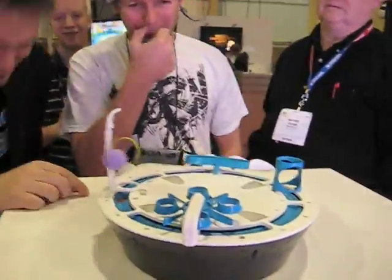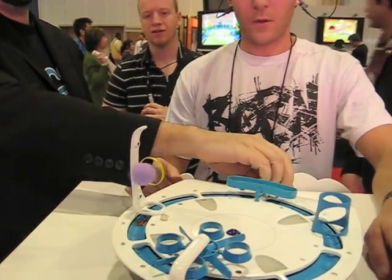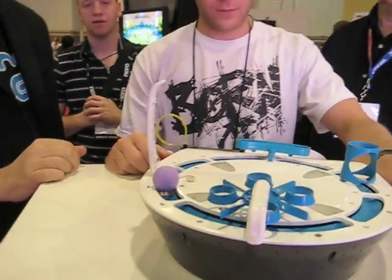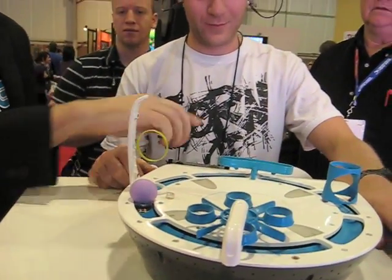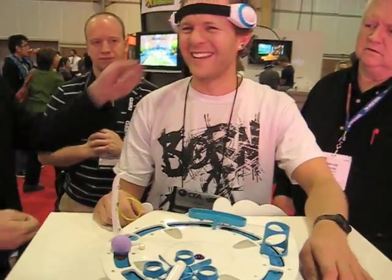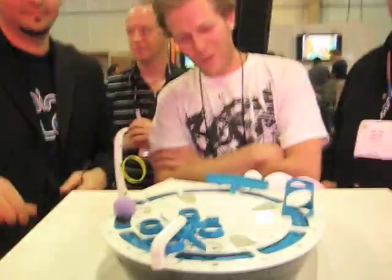Can you breathe? Can you bring the ball back down? It's bringing it down to rest. That's perfect. Completely at rest. Well done — not bad. MindFlex is available this fall from Mattel for $80. Very cool. Awesome.